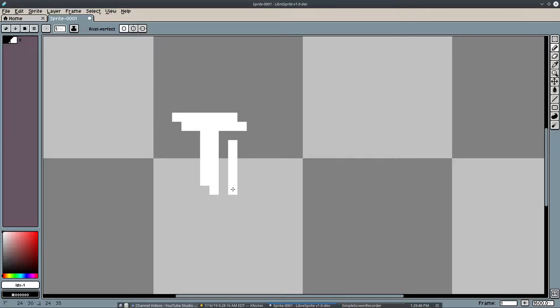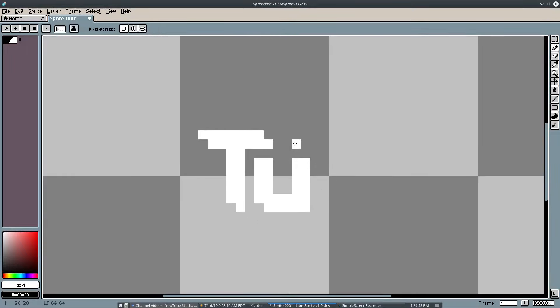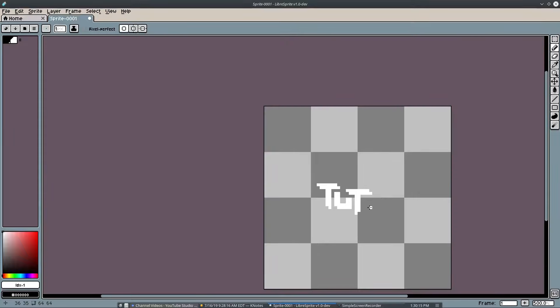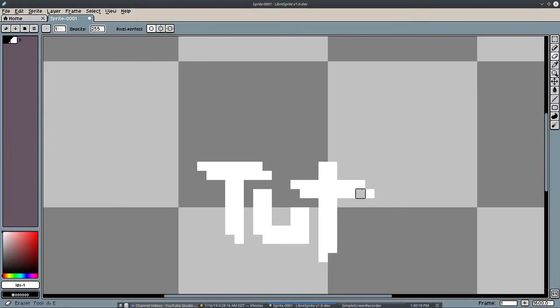Then I'll go ahead and do a U — something like that maybe. I want to make sure it's not too thick everywhere. Then for the T, I want to make sure this part is lower because I want to cut that out and put the stick for the T right here, then go down this side.